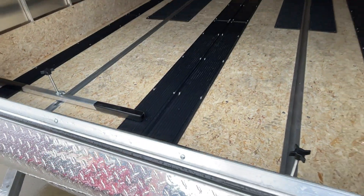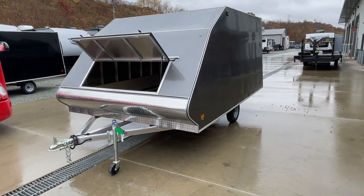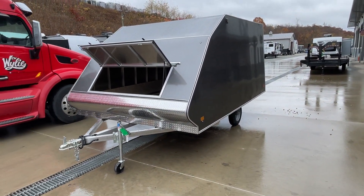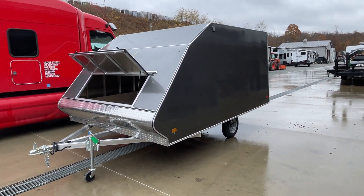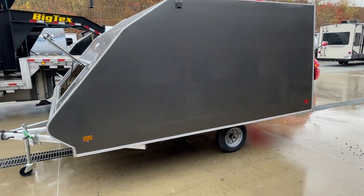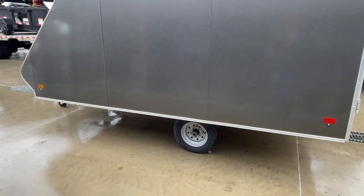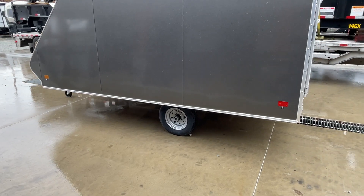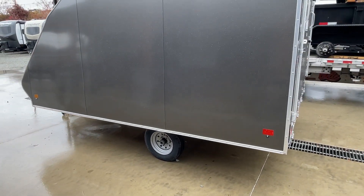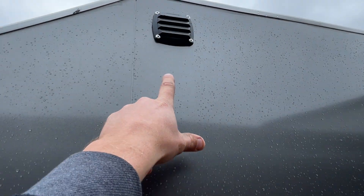It's got one on each side. This is an all-aluminum frame trailer equipped with a 3,500-pound torsion axle. It's got a .030 screwless exterior and a tube frame. It's got bullet LED lights — you can see in the corner here — and it's also got your louver vents.